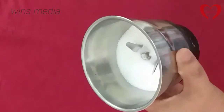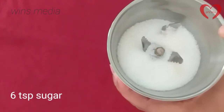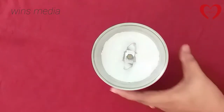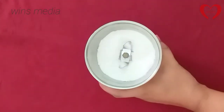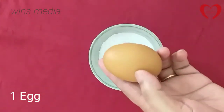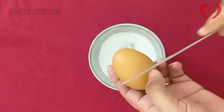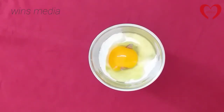We will mix it up. We will add 6 tsp. We will add the ingredients to the pan. We have to mix it up and blend it up.